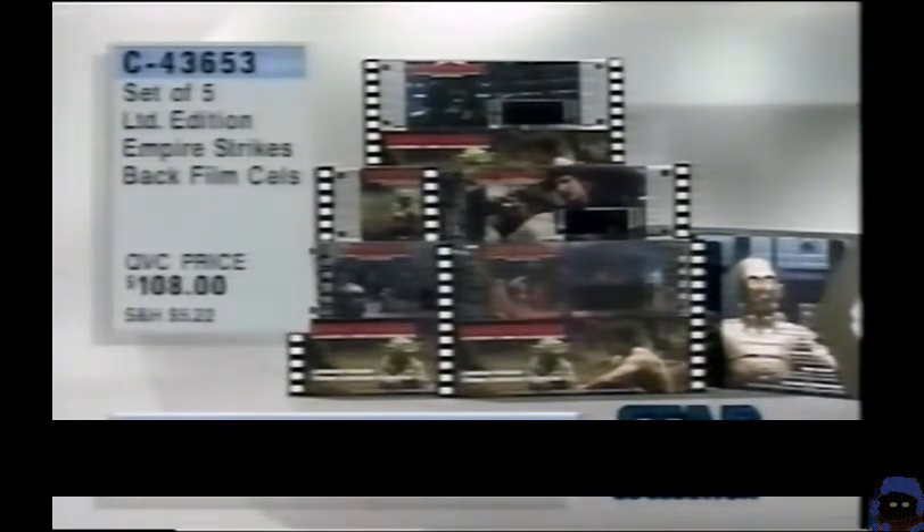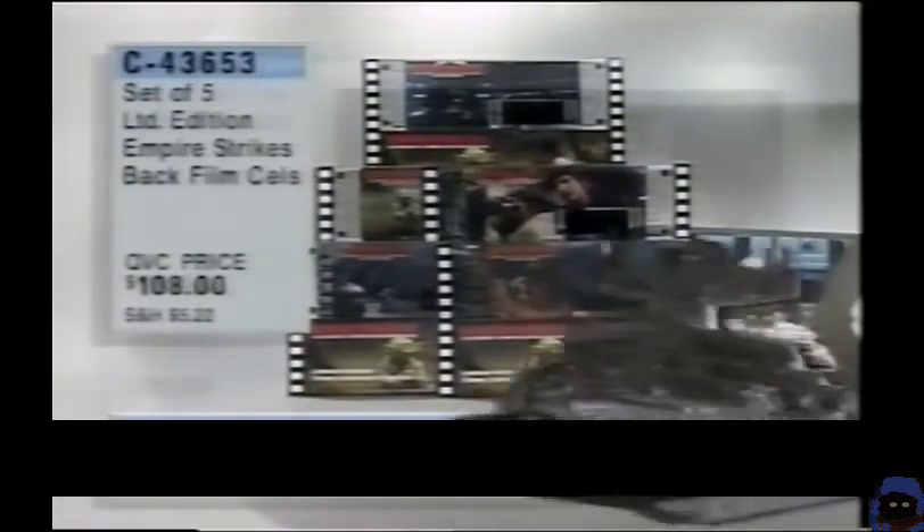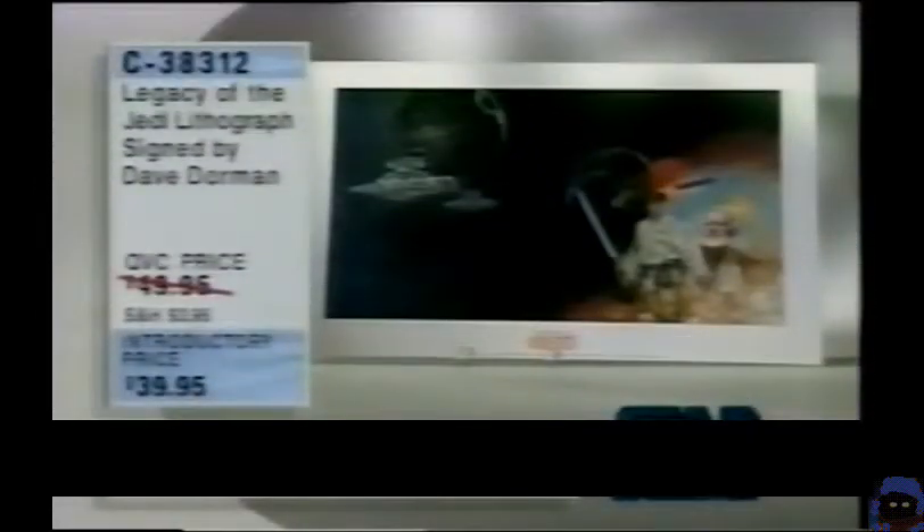Brand new to QVC — all five of them for $108. And we thank you for your patience on the phone lines. Right now we've got Dave Dorman's name up. Dave Dorman — Jedi lithograph. A dozen left. This is last call on the Jedi lithograph signed by Dave Dorman.